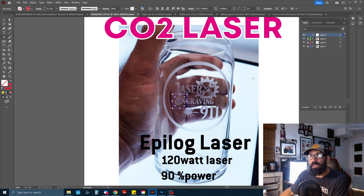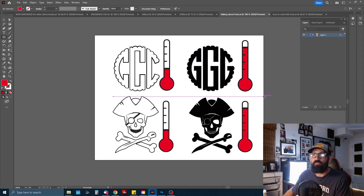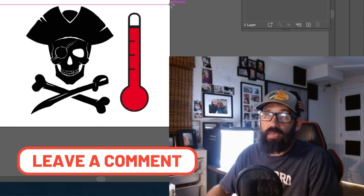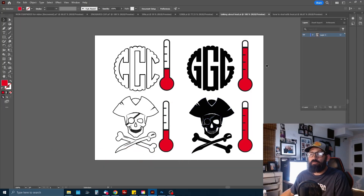Now let's talk about dealing with heat when laser engraving glass. When customers give you logos, different types of logos are going to produce more heat on the glass. You need to be conscious of what's going to happen depending on how thin or thick the glass is. For example, a monogram with very thin lines obviously won't produce so much heat because the laser isn't concentrated in one area for a long time.